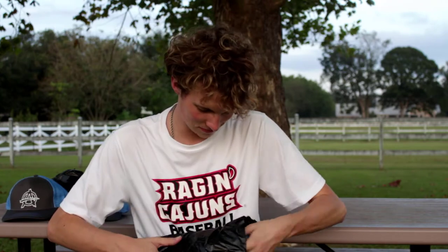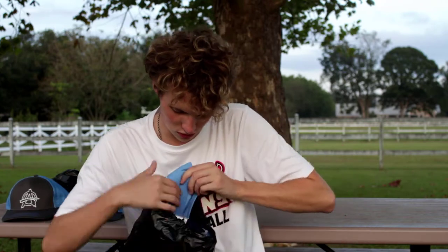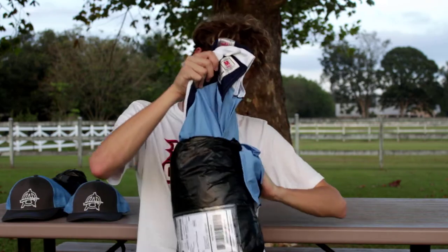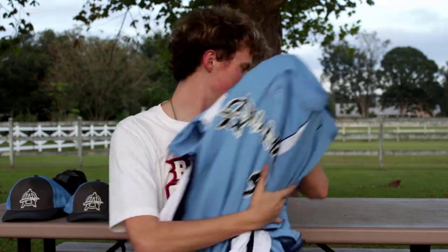Now the part I've been waiting so long for — the jerseys. I can feel them. Oh gosh, I'm pulling them all out at once. They're all coming together — this is going to be the money shot right here.